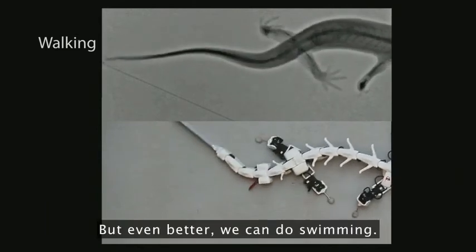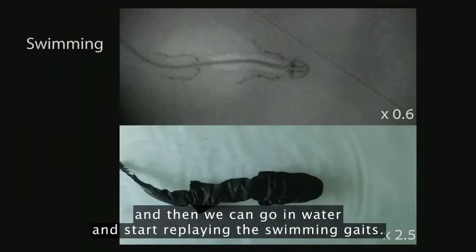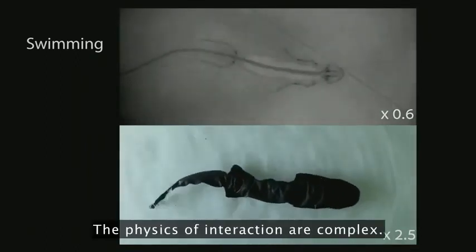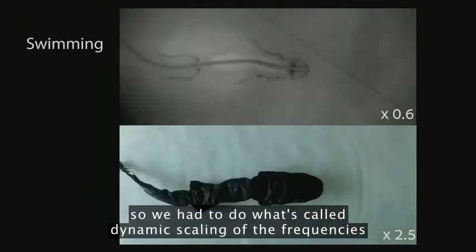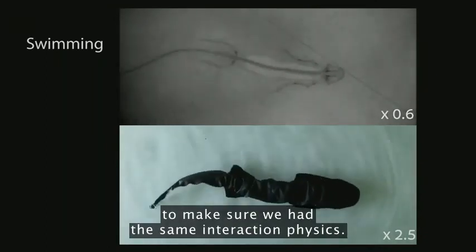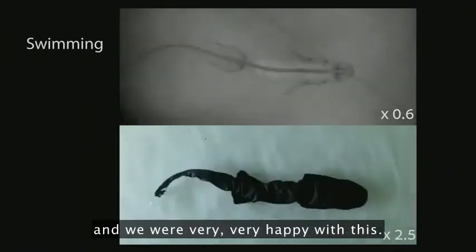But even better, we can do swimming. So for that, we have a dry suit that we put all over the robot, and then we can go in water and start replaying the swimming gait. And here we were very happy, because this is difficult to do — the physics of interaction are complex. Our robot is much bigger than a small animal, so we had to do what's called dynamical scaling of the frequencies to make sure we had the same interaction physics. But as you see, at the end, we have a very close match, and we were very happy with this.